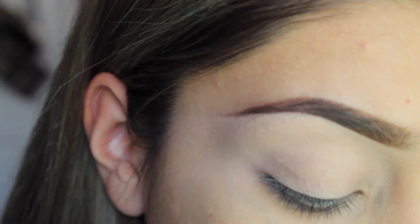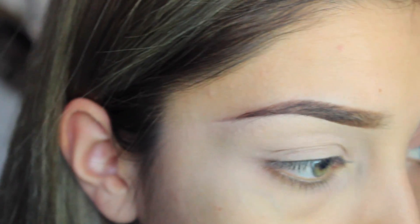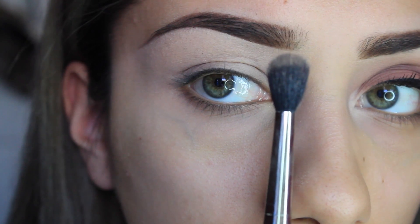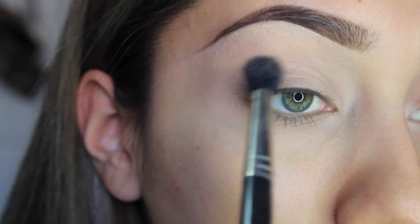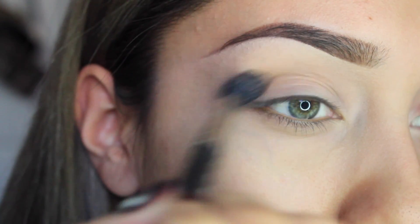The first shadow I'm going to use is from the 35W Palette from Morphe. This color right here — it's kind of close to my skin color — I'm just going to use that as my transition color. I'm going to use a 224 brush from MAC and just put that on my upper crease right here, because that's where the transition colors go.